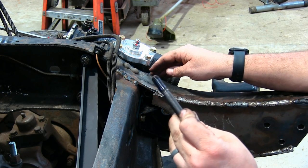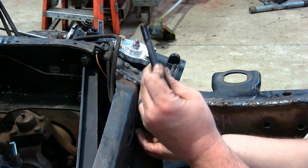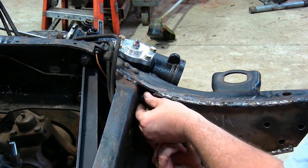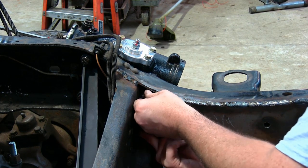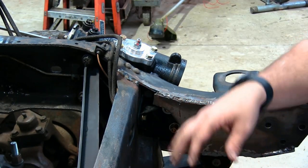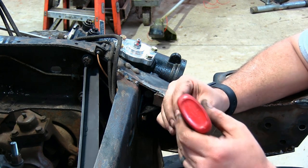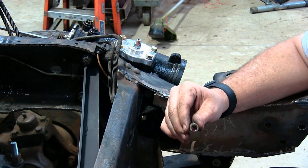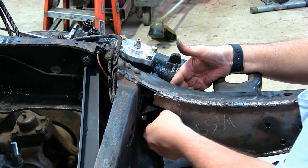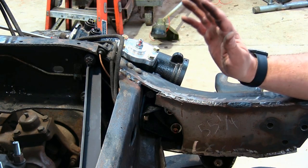Let's put in our last steering box bolt now. In order to get this bolt in, you might have to push up on it just a little bit to get the holes to line up. It's a good idea to go ahead and get everything started, then you can take one bolt or one nut off at a time and Loctite it. That way if you run into any fitment issues, you don't have to worry about your Loctite setting up while you're trying to get everything else started. So I'm just going to run through here, put Loctite on all these real quick. Everything started, we've got Loctite on everything, so now it's time to snug everything down.